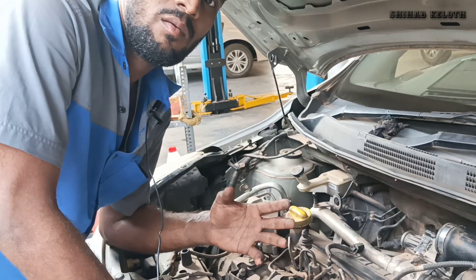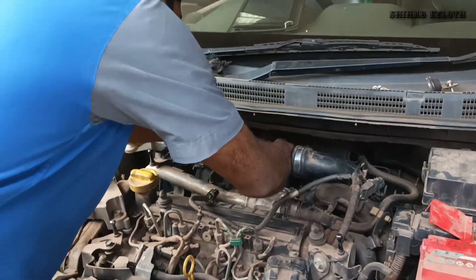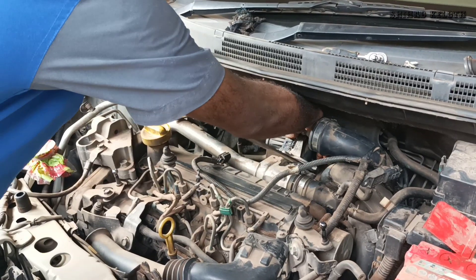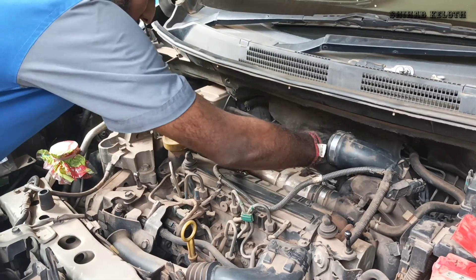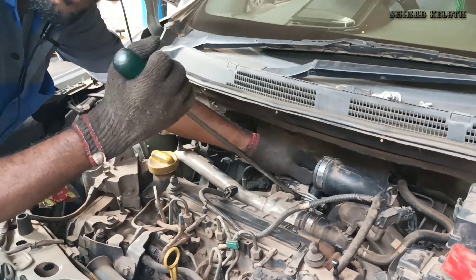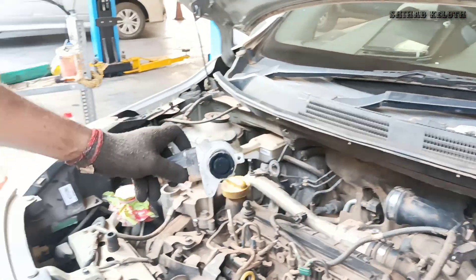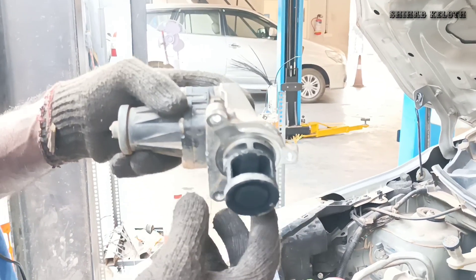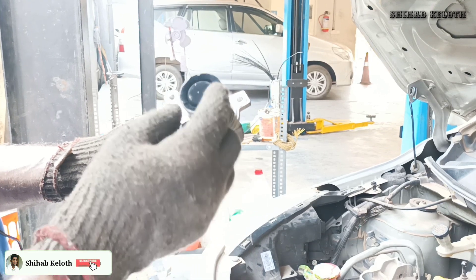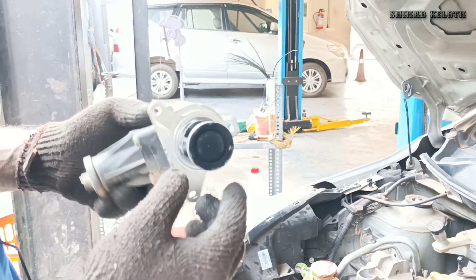I am going to take a look at the place. It's a little more new. We'll clean the engine.